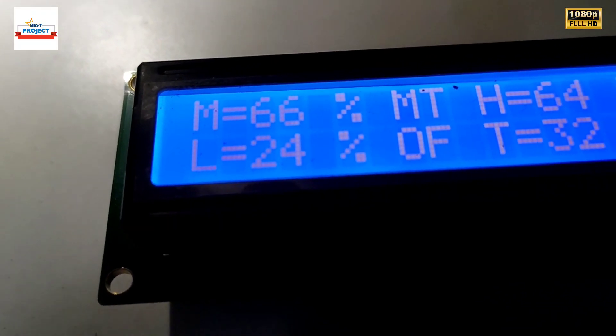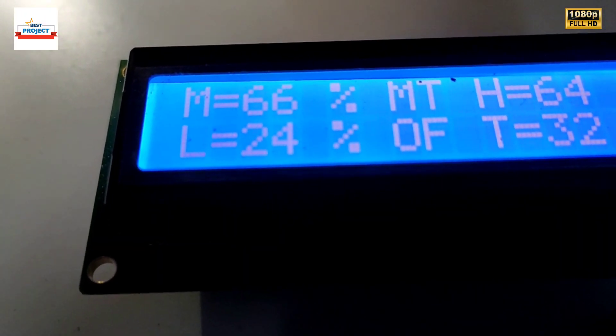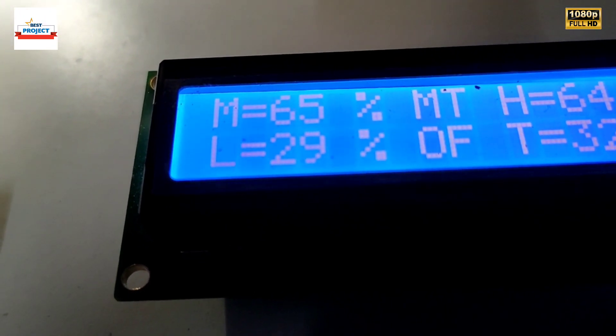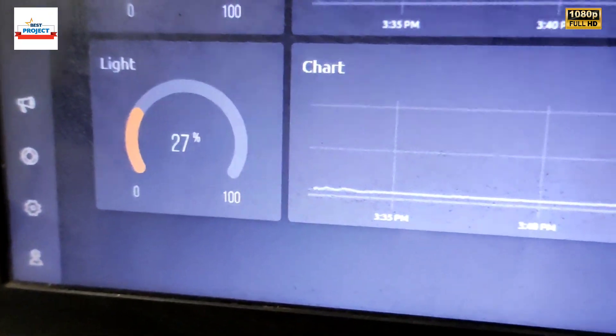New readings are coming in. Please wait a bit. New readings are 29%. In the graph you can see 27% — it is fluctuating slightly. I am going to bring the light closer to the sensor and let's see the reading.